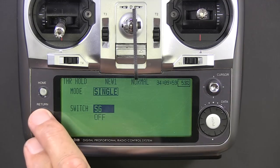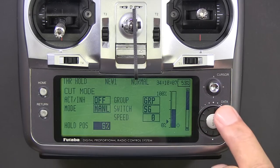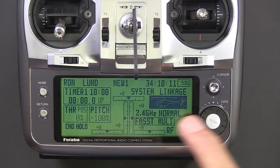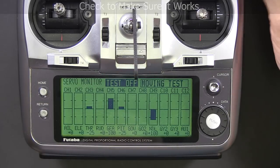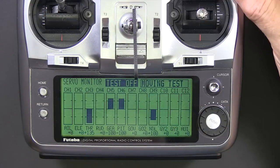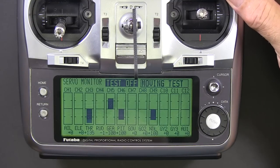We're just testing to make sure throttle hold works. I reduced this value to zero — I think it will work just fine, though you might want to leave it at 17. Either way, you can see throttle hold is working. You can disregard channel 9; we're not using that.